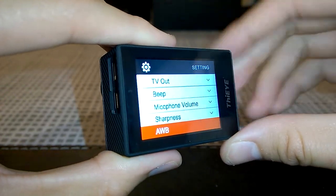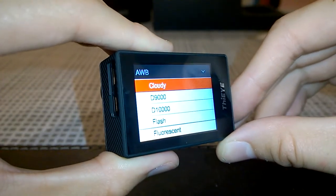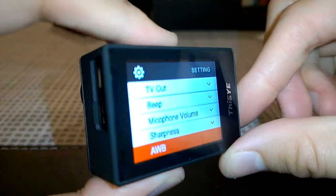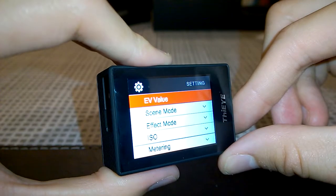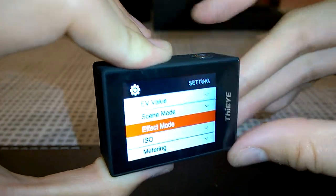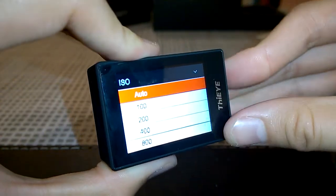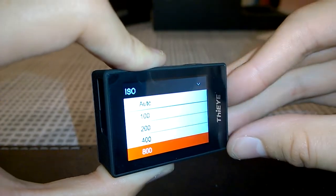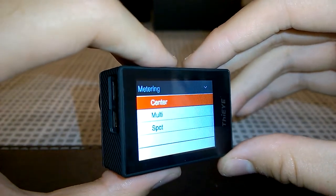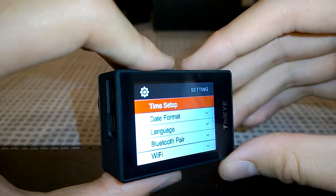Further settings include sharpness for photos and video, auto white balance with presets for daylight, incandescent, cloudy, flash, fluorescent, outdoor, and auto, EV (exposure value) adjustment, scene modes including normal, night, sports, and landscape, effect modes such as sepia, negative, or black and white, ISO up to 1600 for low-light situations, and metering options for center or multi.